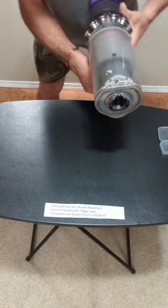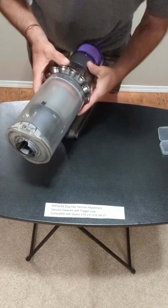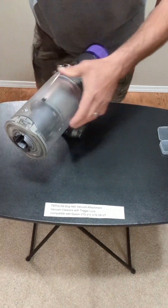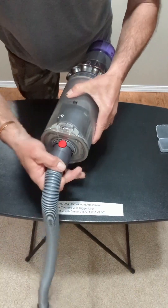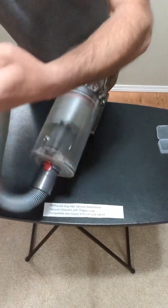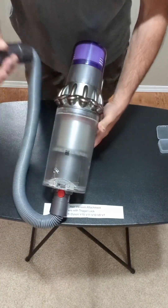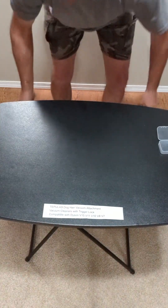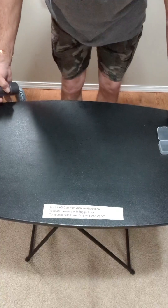Let's attach that — we're going to attach that to that. Now we're going to move this table.